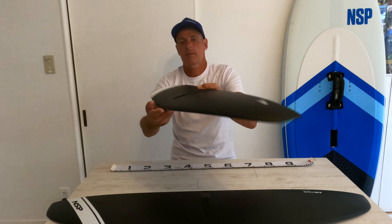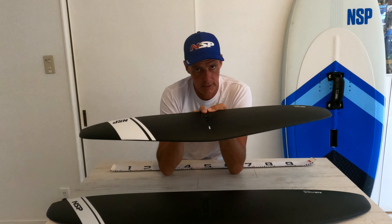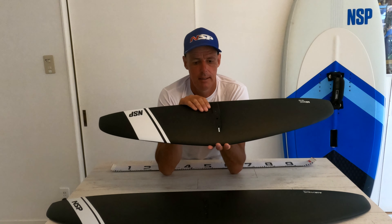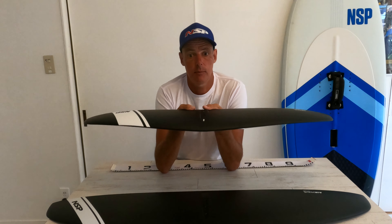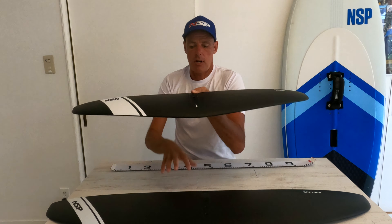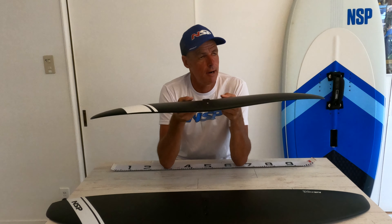Jumping across to the FW 1720 — much smaller — how and when would I use this? This one suddenly comes into its own because I would use it for surf foiling, I would definitely use it for wing foiling, and I would definitely use it for SUP foiling. For me this is the most exciting all-round wing in the NSP range. Where you can't use it — and where the 2500 is better — is in light winds, because you just don't have as much lift. For me, this is a mid-range wind foil.